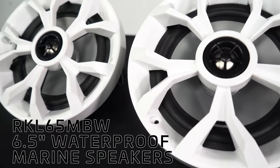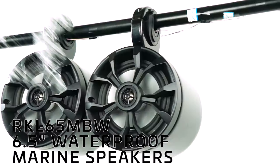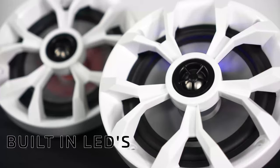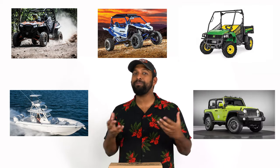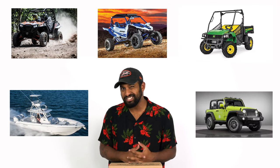What's up guys, Mike from Rockville. Today we are looking at the RKL65MBW, which is a pair of six and a half inch waterproof marine speakers that have built-in LEDs and have changeable black and white grills. These are perfect for boats, ATVs, UTVs, XUVs, Jeeps, cars, and many other custom installs.